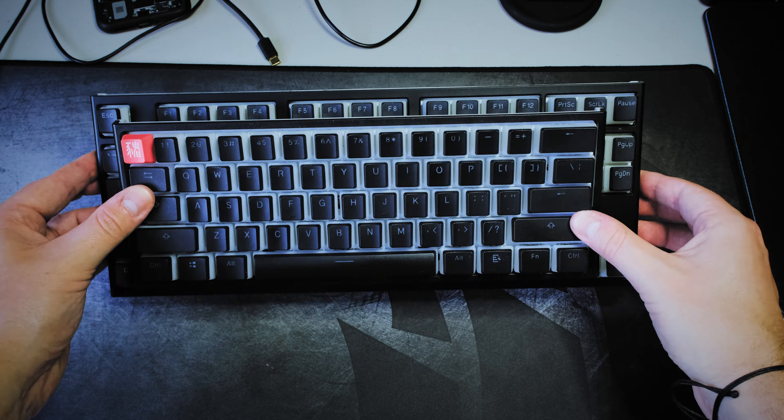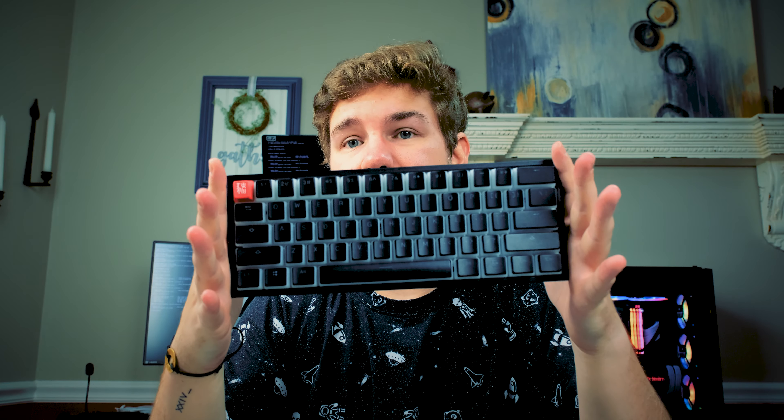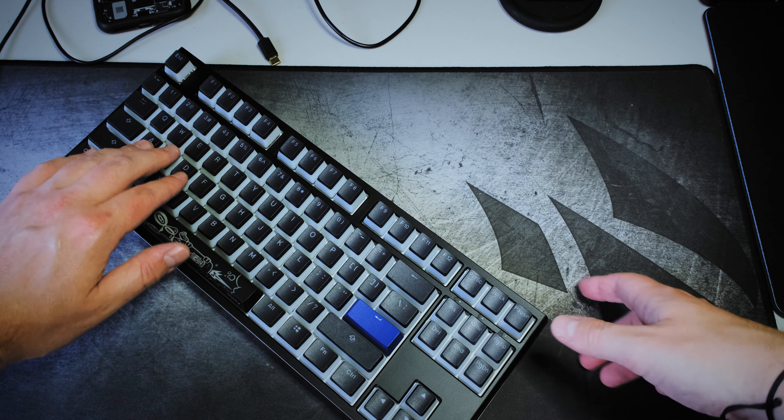In terms of size, the keyboard is about 14 and a half inches wide. The Ducky One Two Mini is probably another three or four inches shorter — maybe about a foot. Keep that in mind depending on how you use it for gaming. A lot of people are going towards the 60% model because you can tilt it a whole bunch, but with the 10 keyless you can still rotate it a little bit.